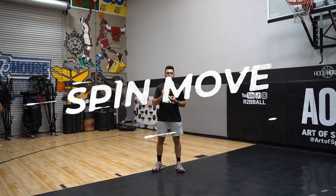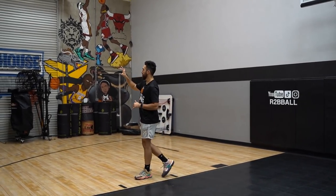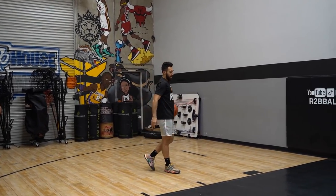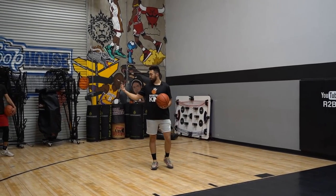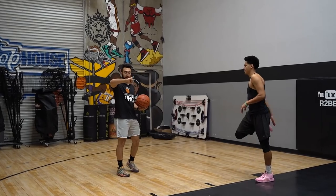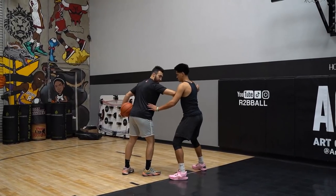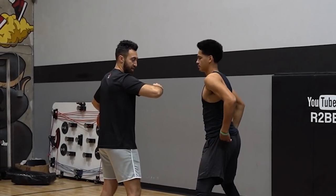Our next move is going to be the spin move. We can do this one with contact or without contact — both ways work incredibly well. The most common problem: players will come here, dribble with the left hand, slam the ball, and then decide it's a good idea to pick it up with the right hand. That's exposing the basketball — do not do that. Instead, make sure you dribble with the left hand, pick it up with the left hand, and protect with your right hand. When the defense is there, slam it and protect with the right hand.